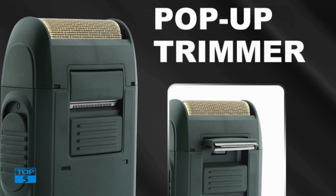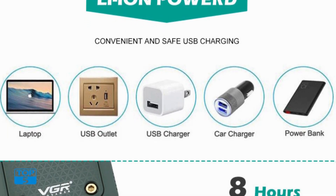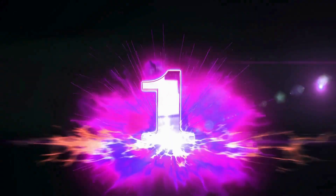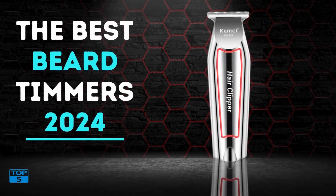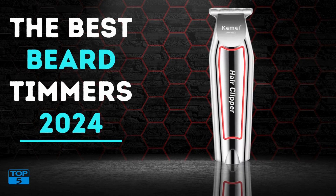Stylish and modern aesthetic: the VGR V353 is not only a high-performance grooming tool but also a stylish accessory. Its sleek and modern design adds a touch of sophistication to your grooming routine. The shaver's minimalist appearance is complemented by its robust build quality, reflecting the premium nature of the device.